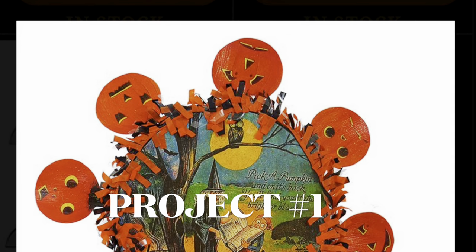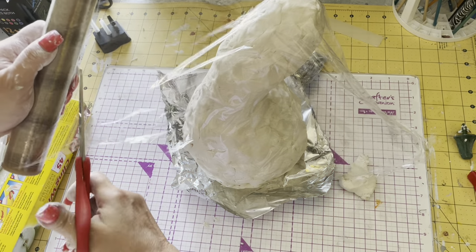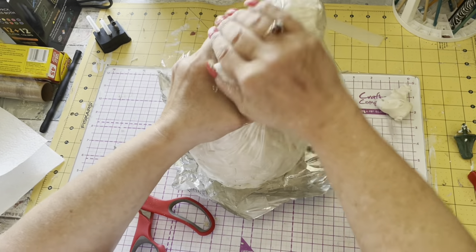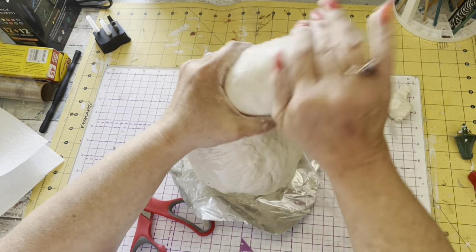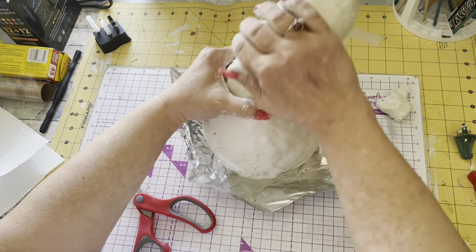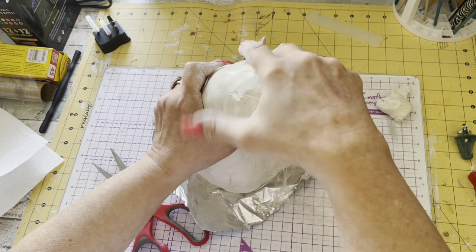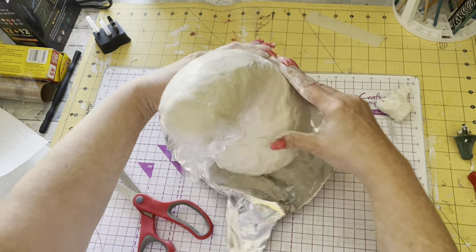Project number one. I had this gourd, and I decided I was going to make a ghost out of it — a retro ghost. I was using this Jovi air dry clay, and I tried to make it even over the gourd. I was smoothing it out, using saran wrap to help me smooth it out. Covered the whole thing, really working it in and getting it tight. I let it dry overnight.